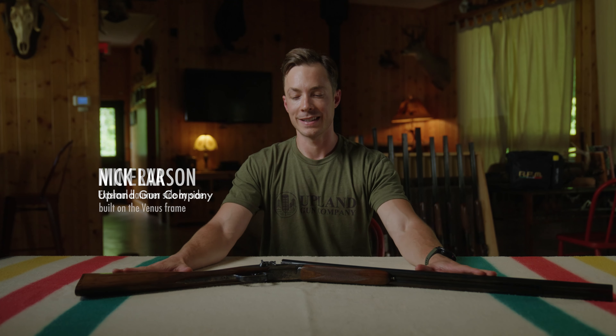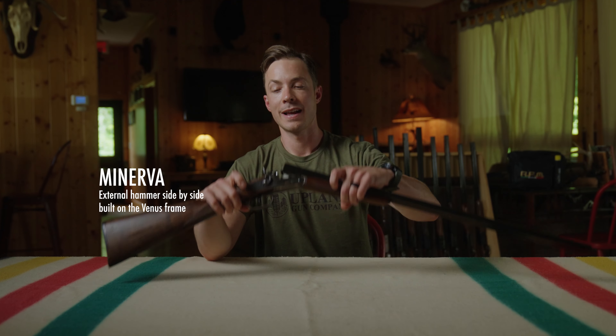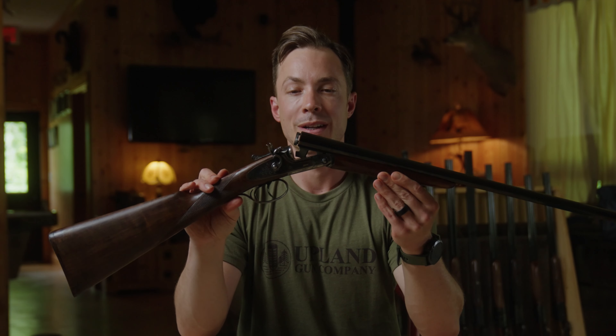Hey, Nick Larson here with Upland Gun Company. We've got a fun gun to look at today. This is the Minerva, our hammer gun side-by-side built on a Venous frame.